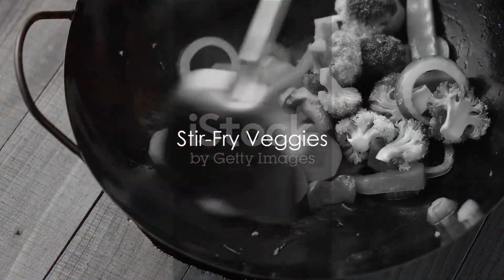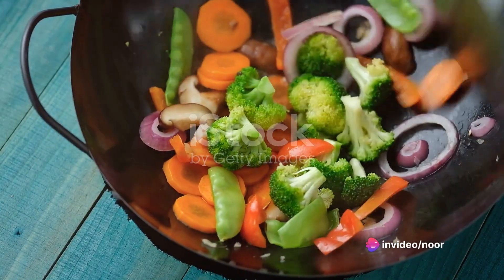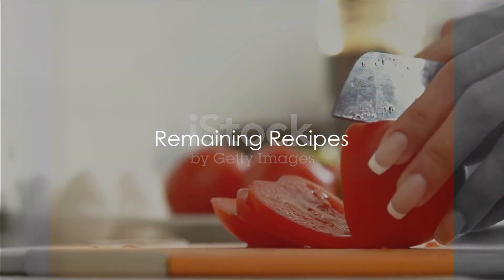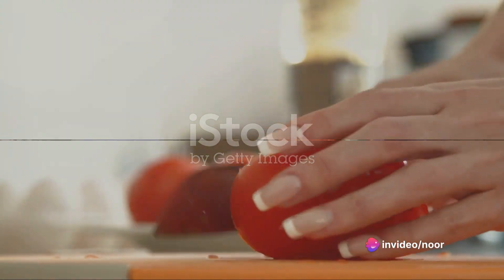Recipe 5 is a simple stir-fry veggies. In a hot pan, stir-fry a colorful array of your favorite vegetables in vegetable broth until they're crisp tender. Season it with soy sauce and a dash of black pepper. The remaining 5 recipes include a tangy tomato basil soup, a comforting sweet potato stew, a vibrant veggie sushi, a savory mushroom risotto, and a delicious spinach and tofu scramble.